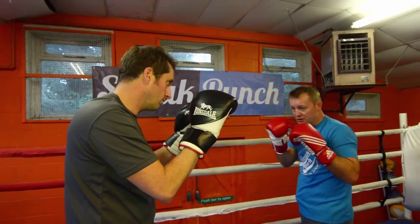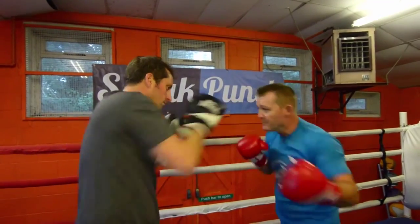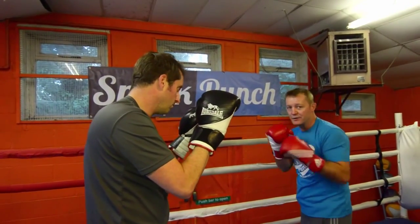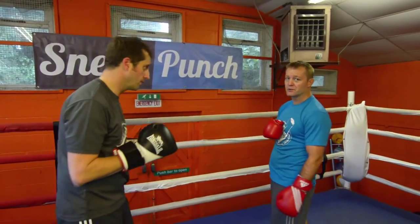Nice and tight. Just as I say, you can do this with your partner — go one, two, slip, slip. Nice again, push in, back and slip, slip. Nice and quick — good for your reactions. Back and slip, slip.